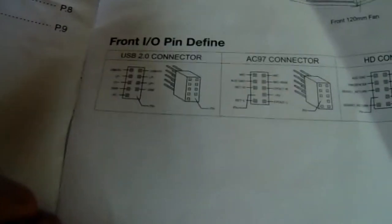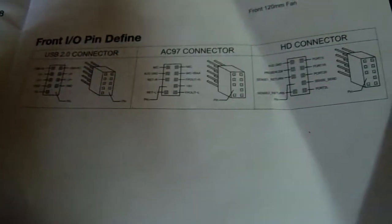I'm going to show you the screws that come with this. The connectors are here — you can see them.